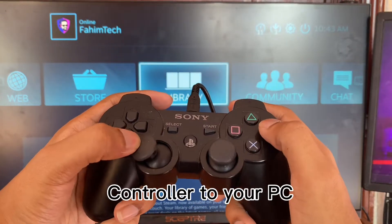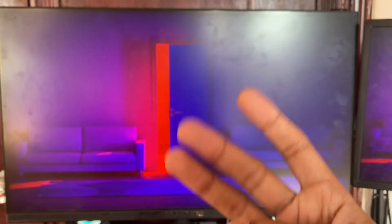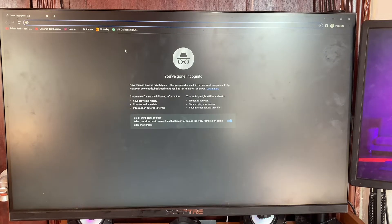This tutorial covers how to connect your PS3 controller to your PC in 2022 and 2023. Let's jump into the video. There are only three things you need: a PS3 controller, the cable that came with the controller, and a computer.